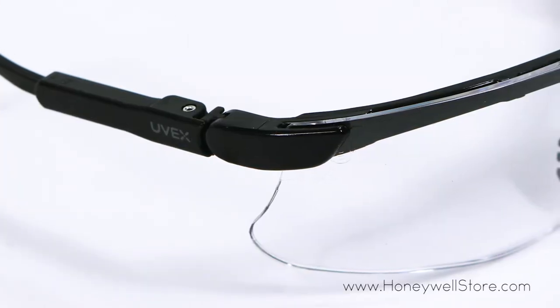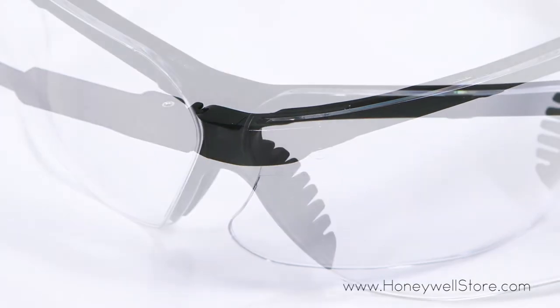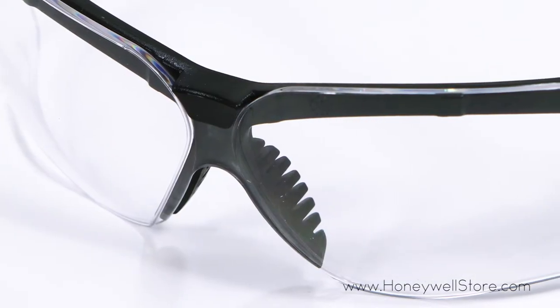The soft brow guard diffuses impact while providing comfort at all key points, and the adjustable nose piece allows a custom snug fit.